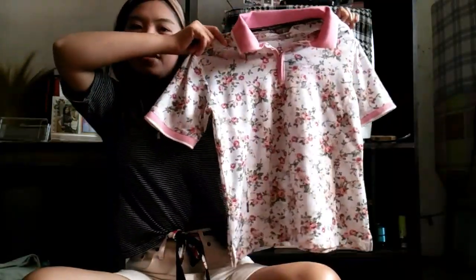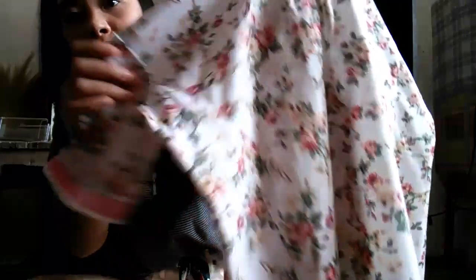So the next piece that I've got is this top — it's a short one, so this one is different. And the next piece I've got is this polo shirt. It has a floral detailing with color pink and color green, I think.